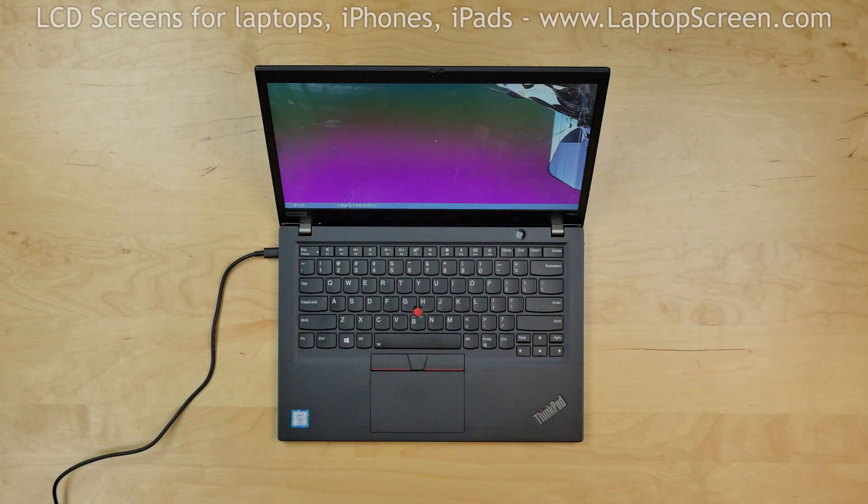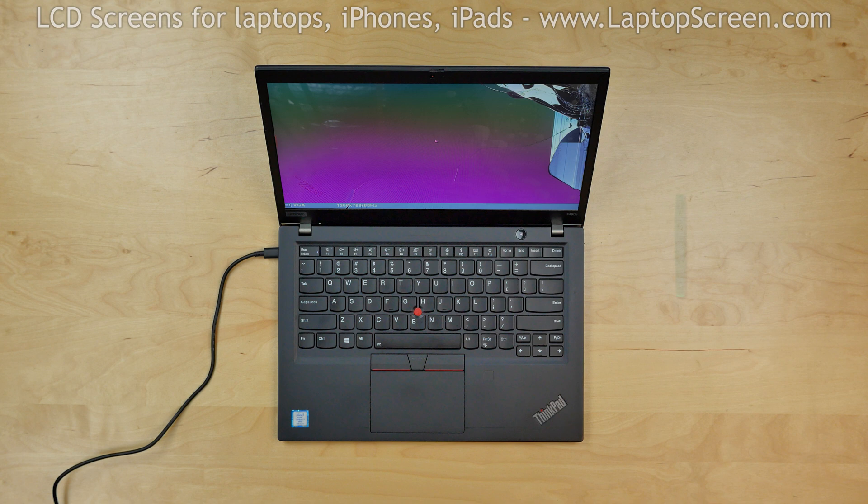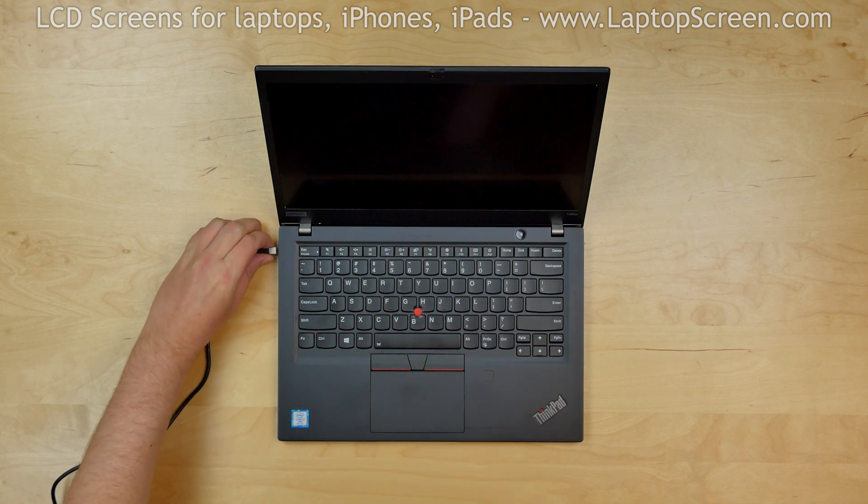This is a guide on replacing a screen on a Lenovo ThinkPad T490S. For the replacement process, we'll need the plastic pick. To begin, turn off the laptop and disconnect the power cord.